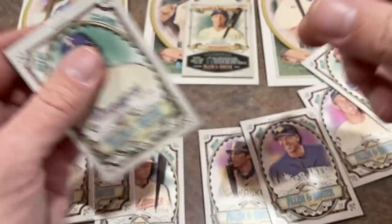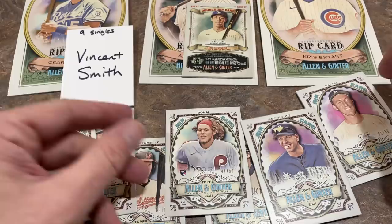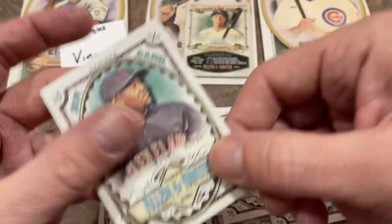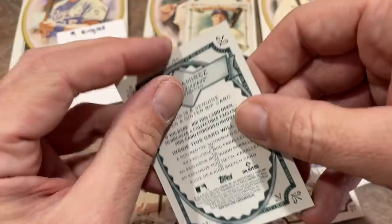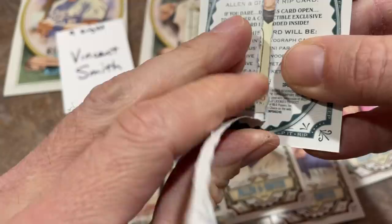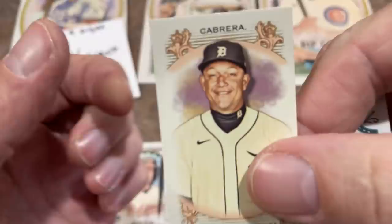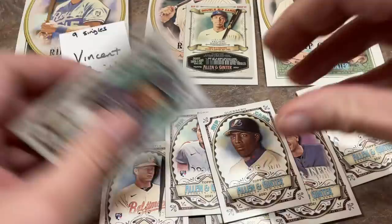These rip cards go for anywhere between $60 to over $100 or $150 — some of the lower-numbered ones, like out of 50, will go for a lot more. I don't know if the lower the number the higher your chances are at something good. Jose Ramirez is next. It's going to be a Miguel Cabrera — looks like we're going to be 0 for 3. Nice Miggie — he'll be a first-ballot Hall of Famer for sure, and we are now 0 for 3 for Vincent.